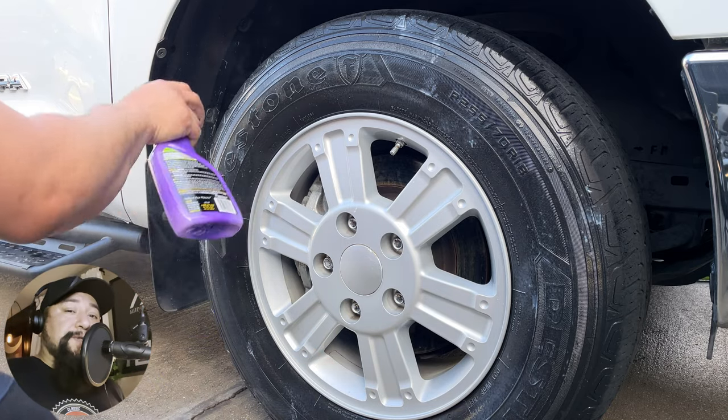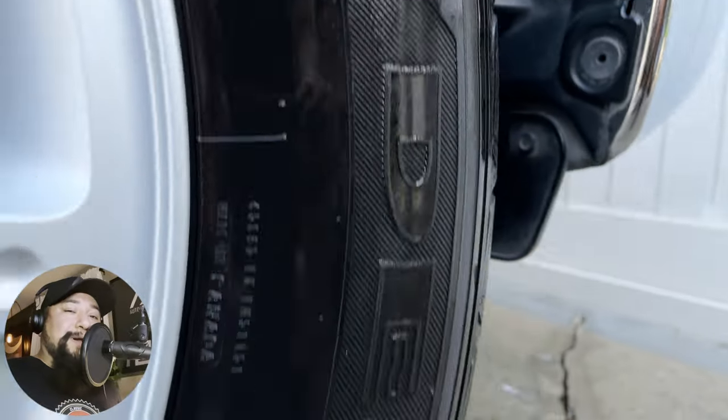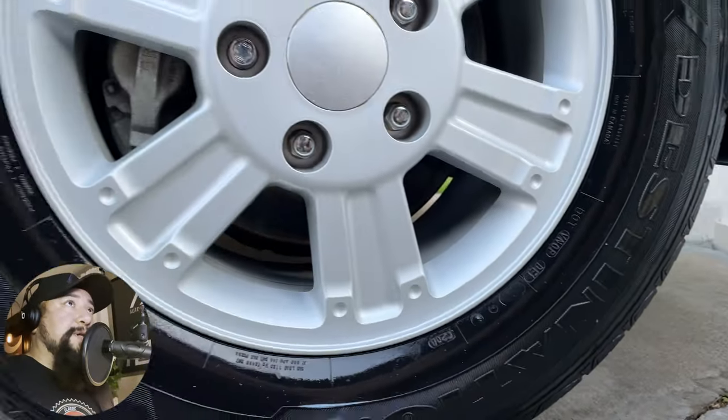This is a high shine — I want to show it's high shine, and it is. Also, if you don't want a high shine, just knock it down with a microfiber towel — no big deal.